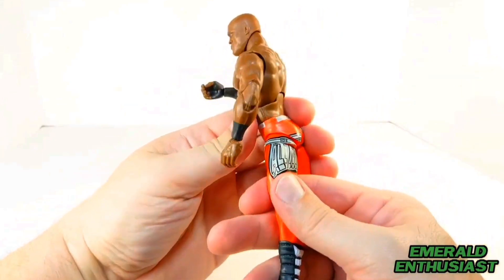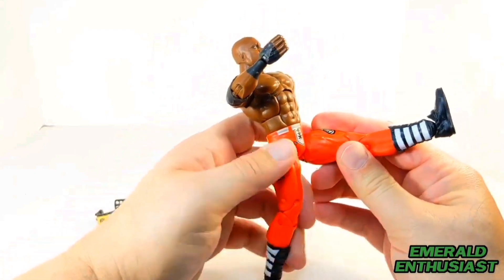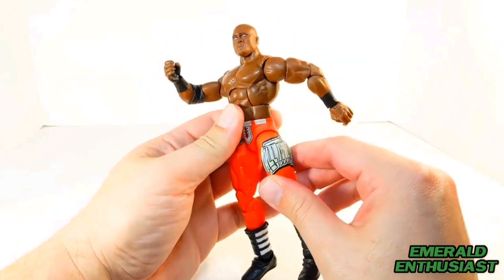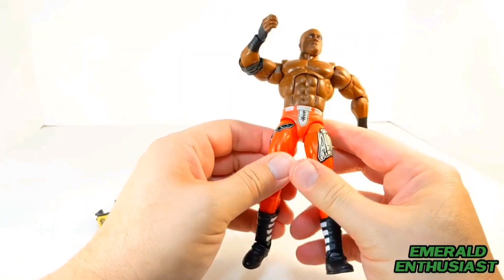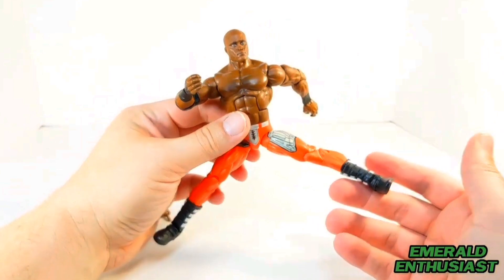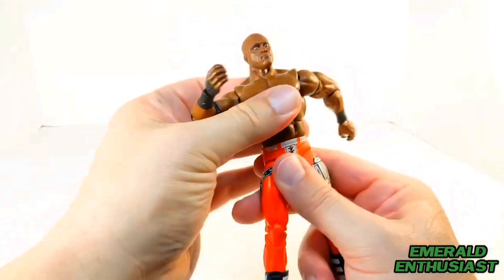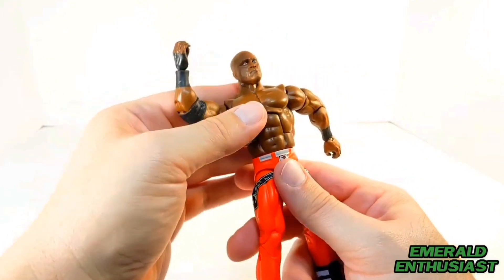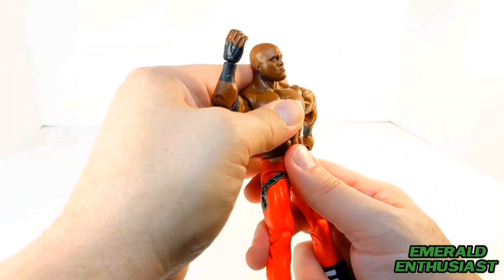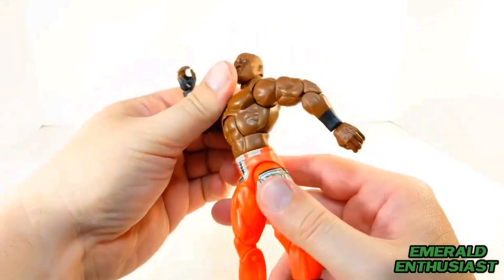He has the quadriceps swivel. You can get him to kick forward quite far, which is pretty impressive, but he doesn't step back. As far as getting the legs to articulate out into the split pose, the hip joints do limit the articulation in that direction. Like the others, the figure pivots at the waist — you can get him to rock back that much and he crunches forward this far, which is pretty impressive.